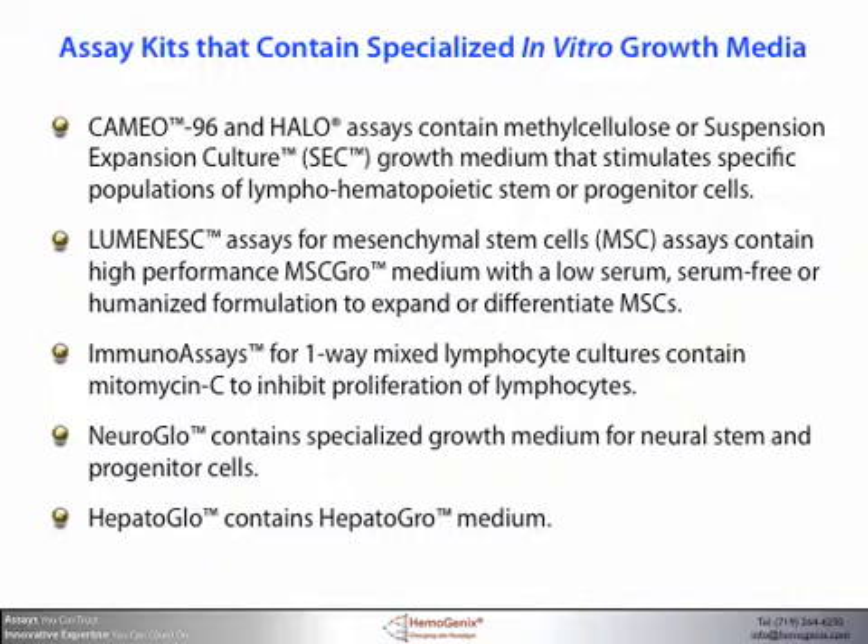For example, we've developed media to grow up to 20 different stem, progenitor, and precursor cell populations from the lymphohematopoietic system derived from eight different species. Our Luminesce assays for mesenchymal stem cells are available with either low serum, serum-free, or humanized formulations, featuring high performance MSC growth medium which has been shown to outpace virtually all other MSC media on the market. We also provide you with the flexibility to use your own reagents and culture protocols.